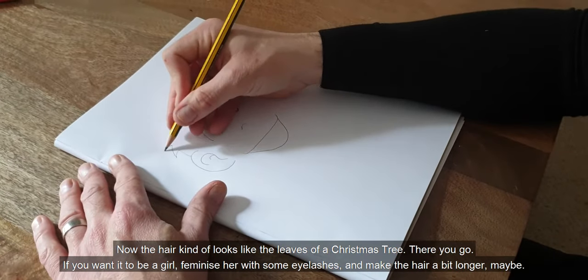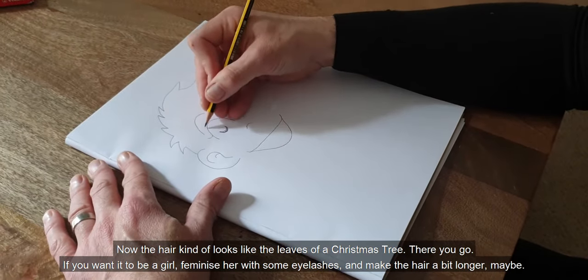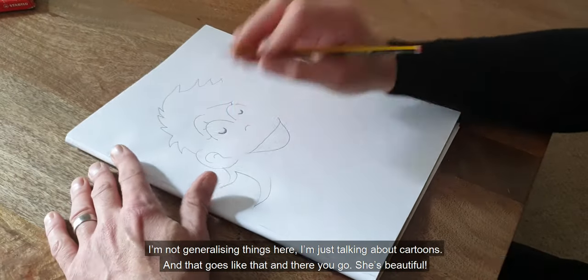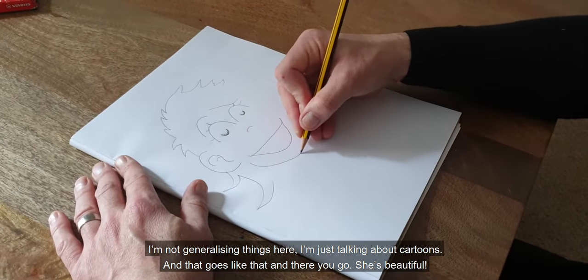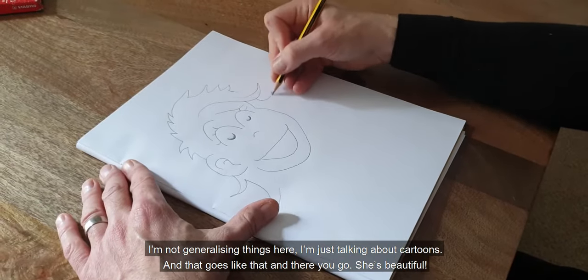The hair kind of looks like the leaves on a Christmas tree. If you wanted it to be a girl, feminise her with some eyelashes and make the hair a bit longer, maybe. I'm not generalising things here — I'm just talking about cartoons. And there you go, she's beautiful.